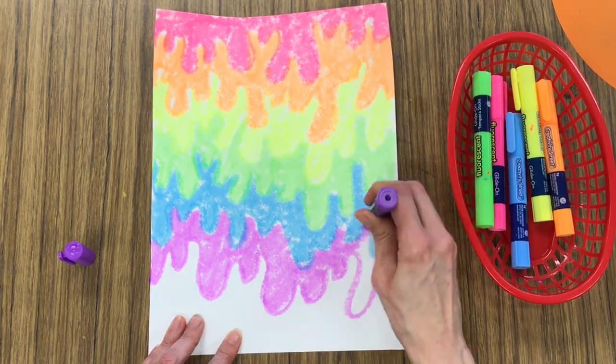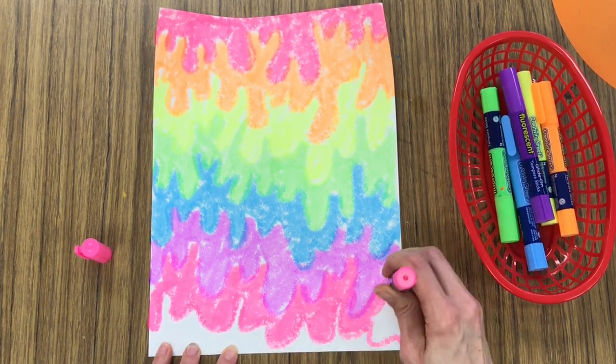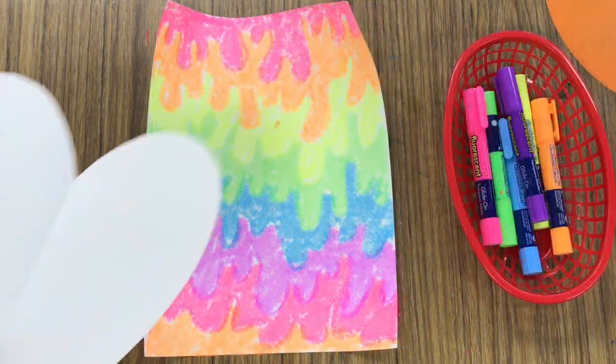And just like a marker, these will dry out if you don't get the cap snapped on top. You can tell when you've got the cap on all the way because it will make a nice snap.